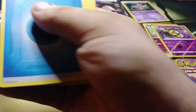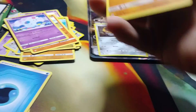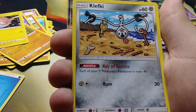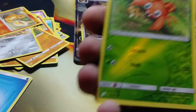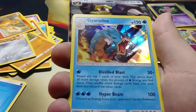For this Team Up pack, we have a Water Energy. Dragonair looks nice. Unidentified Fossil for a trainer card — that's a nice-looking Rapidash, I like that. Nidoran female — I don't get why the female is blue. Pancham, weird-looking Pancham, Voltorb, Clefairy, and — oh my god, Charmander, so cute! We got a reverse holo Paras, and a holo Gyarados. Nice!